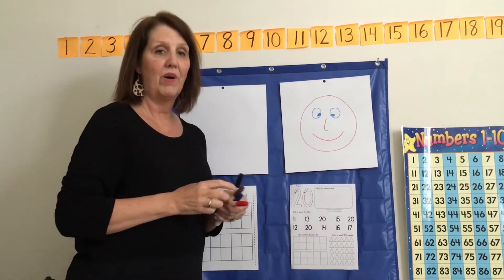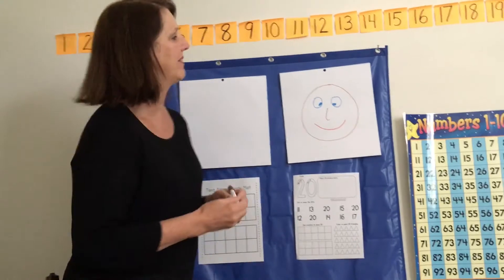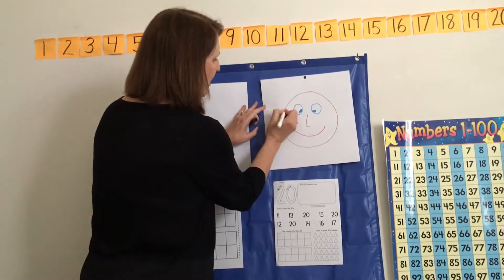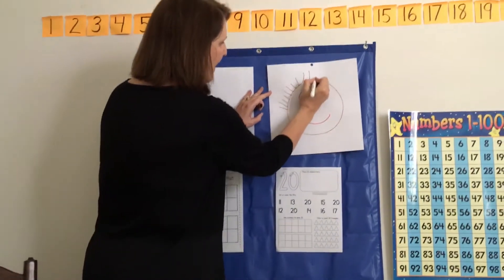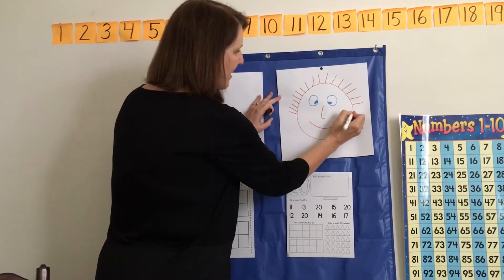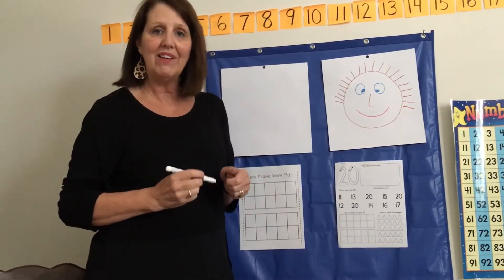I want you to put 20 strands of hair on his head. So count with me. 1, 2, 3, 4, 5, 6, 7, 8, 9, 10, 11, 12, 13, 14, 15, 16, 17, 18, 19, 20. There — now our guy has 20 strands of hair on his head. You can do that after this.